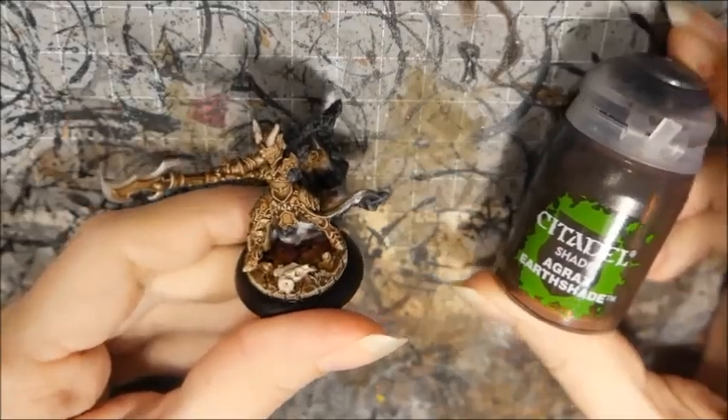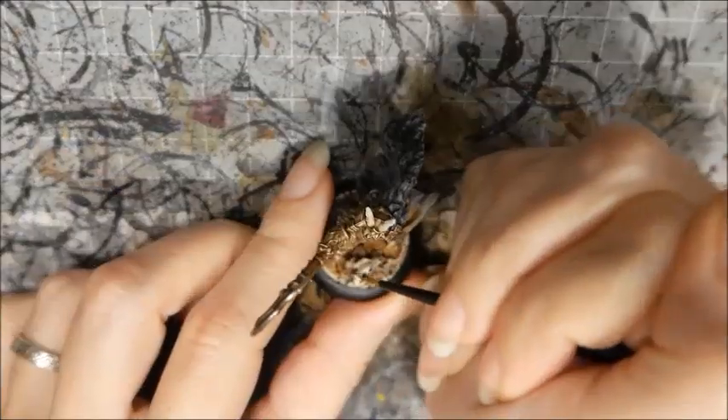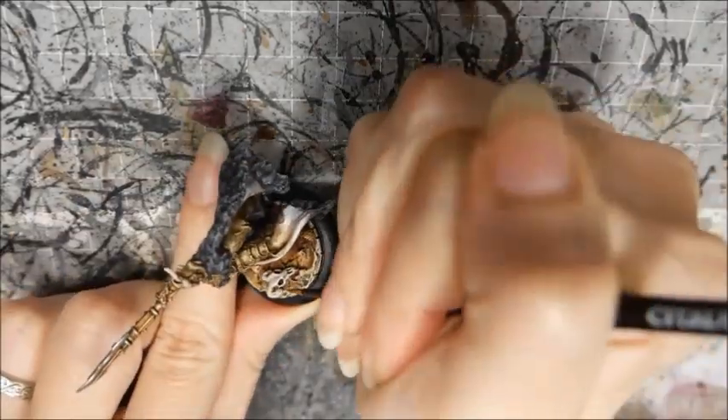Next I'm going to wash the skull with Agrax Earthshade, then highlight it back with my Bone Rakarth mix. I pick out the final highlights with Screaming Skull mixed with White Scar.